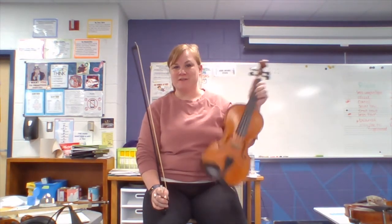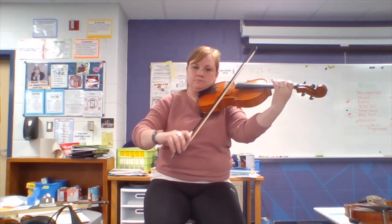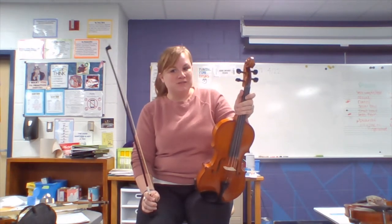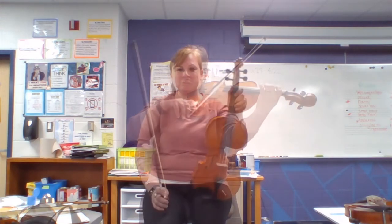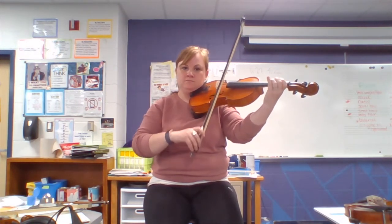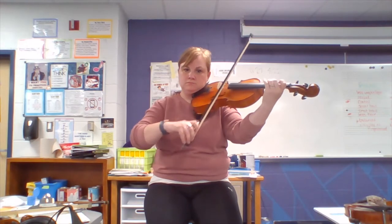In sixth grade, we learn pieces like this French folk song. We also play fun music on the viola, like music by Lady Gaga. We can also play fiddle tunes on the viola — this one's called Cripple Creek. And for this fiddle tune called Skye Boat Song.